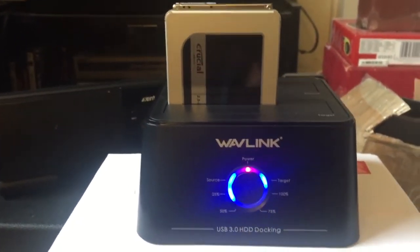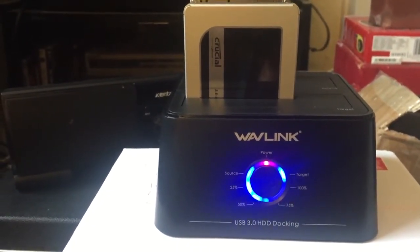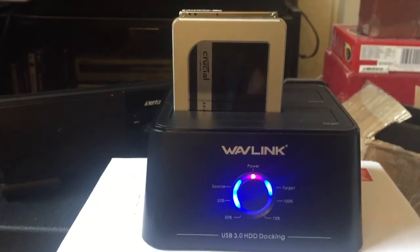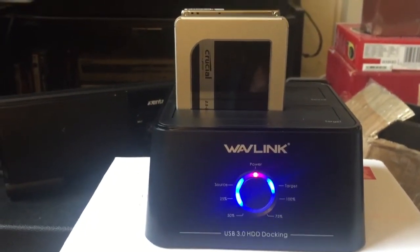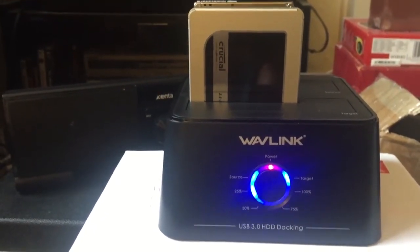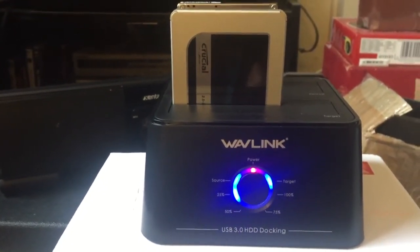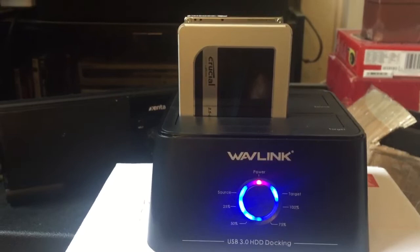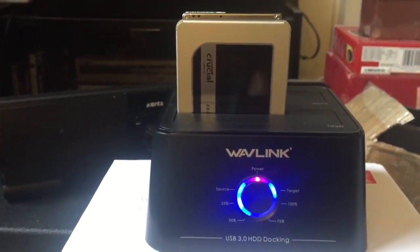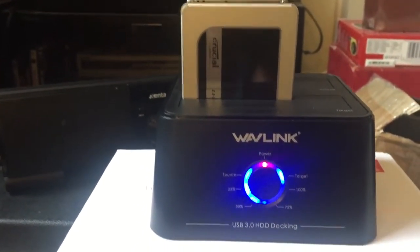So there we go - a lovely docking station. You can also use this as an ordinary docking station - if you've got a spare drive and you want to see what's on it, just literally plug it in to the top there. They're all SATA drives. It takes the big drives as well - the 3.5 inch drives - not just the 2.5 inch which are the laptop hard drives.